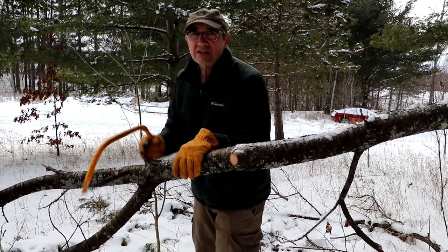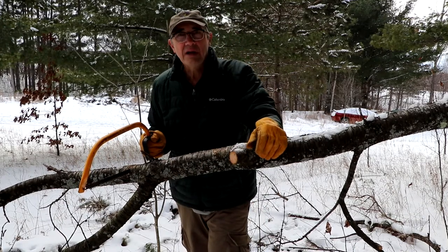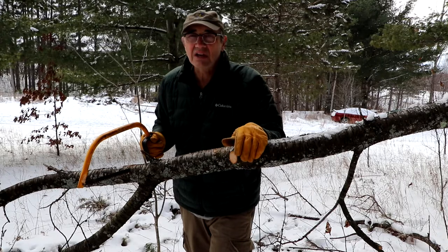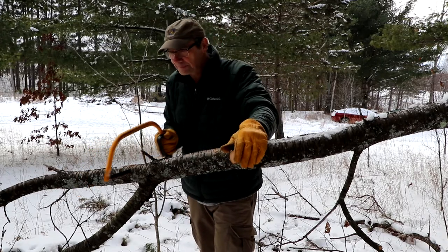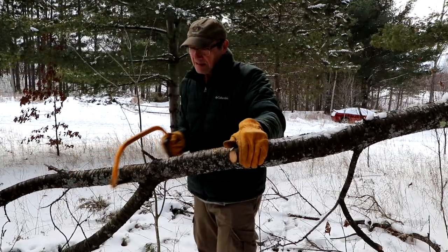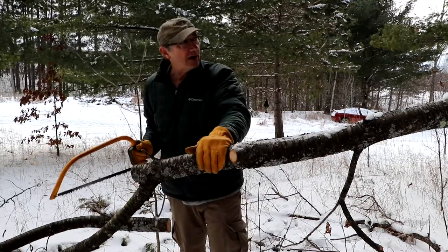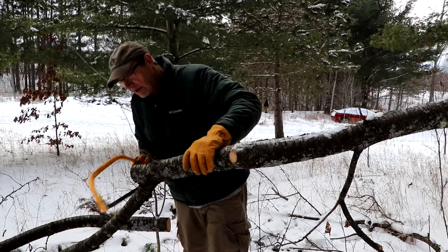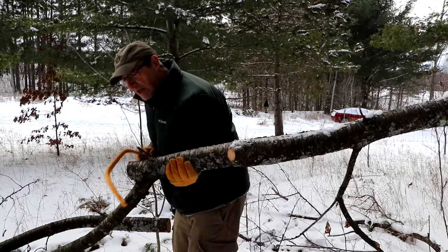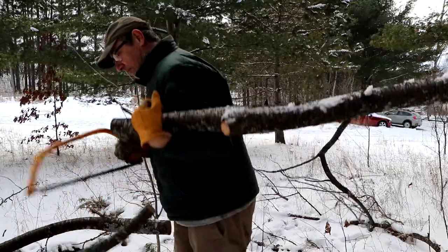Obviously chainsaws have their place for doing bigger bucking of wood — big diameter logs and chopping them up into sections. That's where chainsaws are going to be useful for sure. So this is the kind of thing I would often use the bow saw for: clearing fallen brush, clearing trail sides.